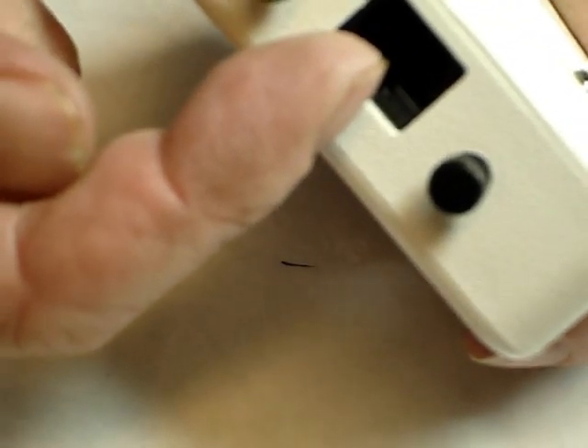Now you're ready to go. Put the RJ45 connector on your tether, plug it in, and then you're ready.